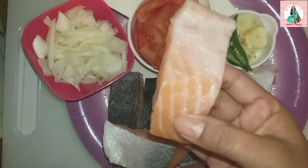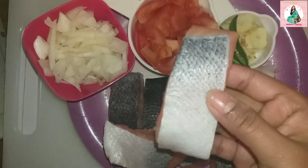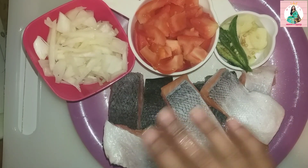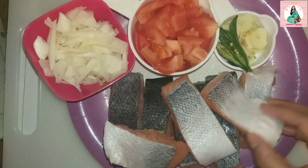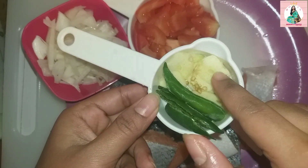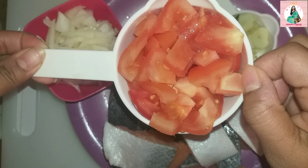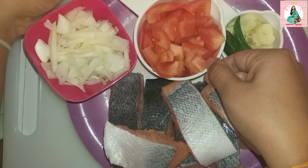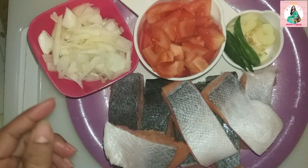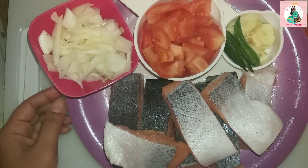We start with fresh salmon. We need to remove the tomato paste and place fresh tomato on top. We need fresh tomato — it's very good. We'll remove the tomato paste from here.